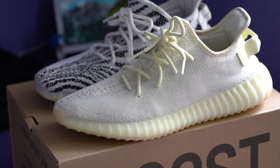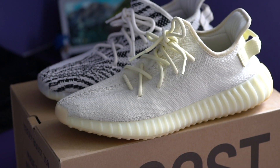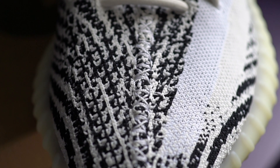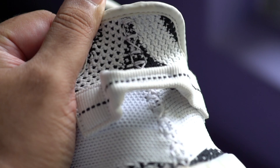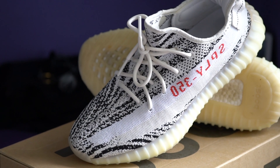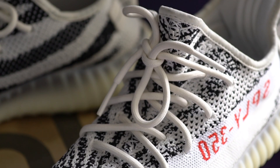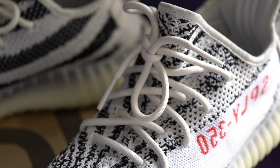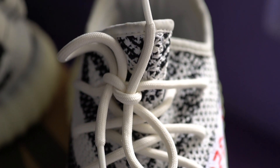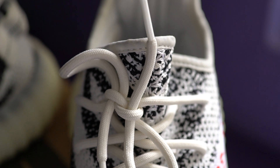Most of the earlier 350 V2s had a similar pattern but in other colorways, and this was eventually dropped for the newer solid color pattern they have now. Apart from that, you have that signature Yeezy exposed stitching going from the toe box area to the top of the tongue, and then from the top of the heel down to the midsole. This is one small detail I actually really liked about the earlier 350 V2s, and unfortunately this has changed with the newer colorways. You also have those signature Yeezy rope laces that weave through the upper.